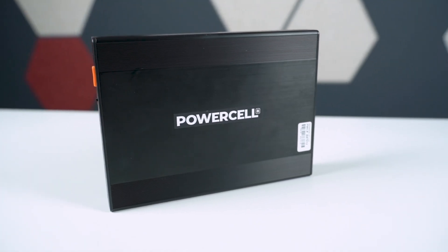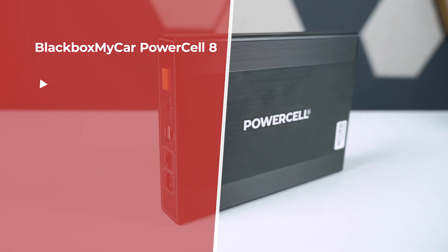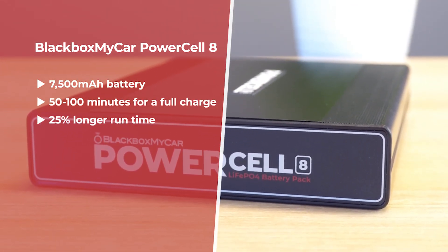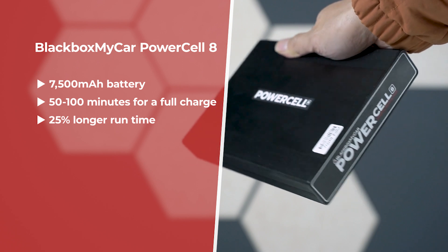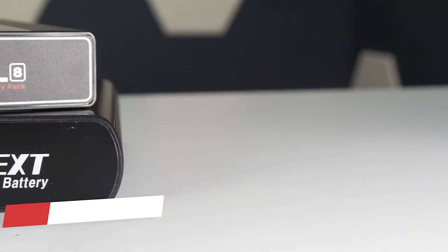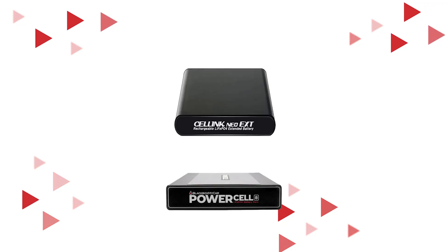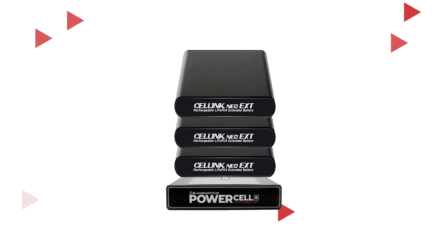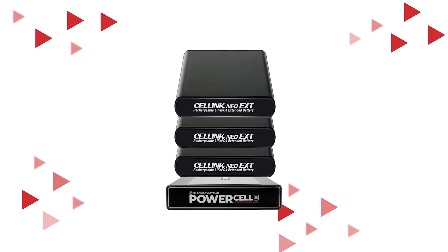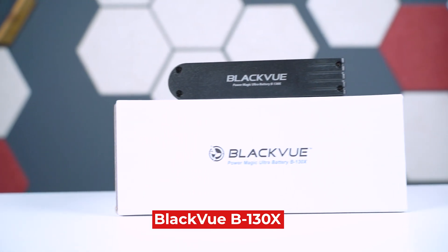If you need to leave your car for a longer period, or maybe you have a higher resolution dash cam or a multi-channel system, then you're going to need a battery pack that gives you even more juice. The Blackbox My Car Power Cell 8 is a 7500 milliamp battery — 25% more capacity than the Cellink Neo or the Blackview B124X — giving you 25% longer parking mode runtime. You can even daisy chain additional expansion battery packs to it to double, triple, or even quadruple the overall capacity. We also have a new challenger today from Blackview: the new Blackview B130X battery pack that just became available on our website.